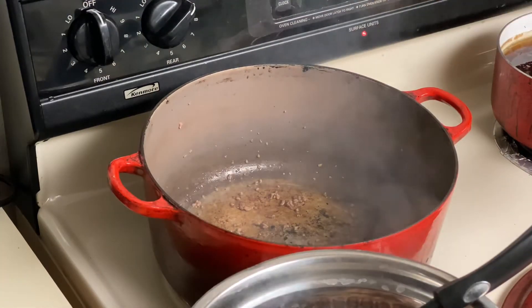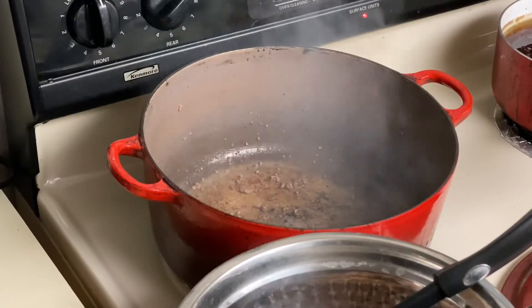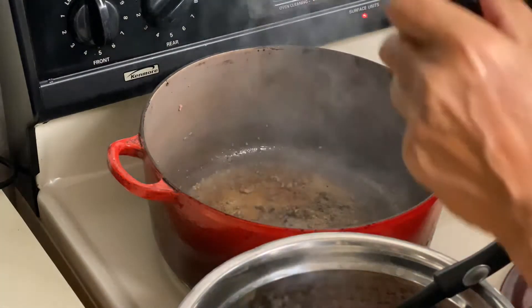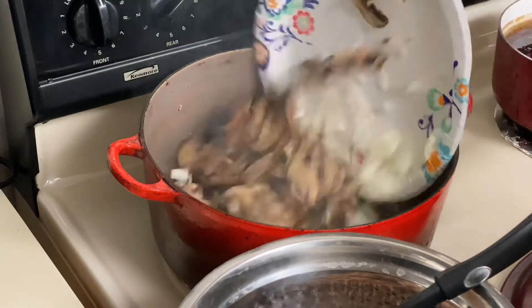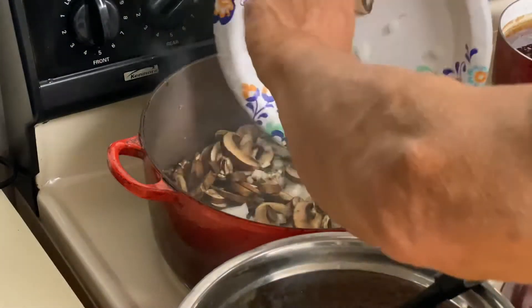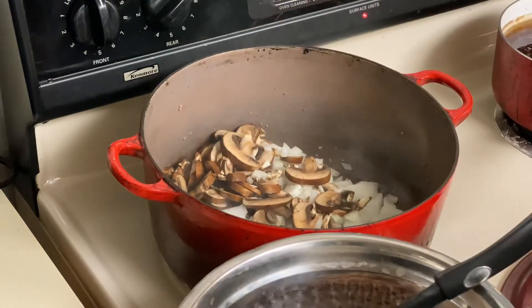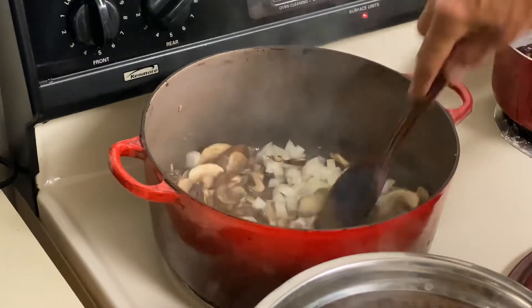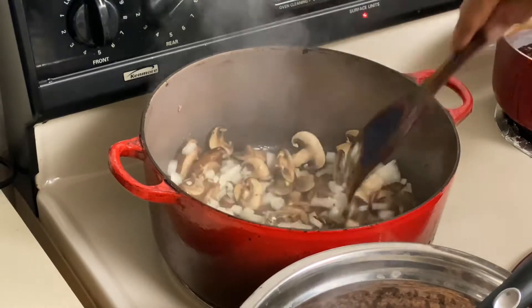We're on high heat and our ground beef is done. We're gonna add a little bit of olive oil, then the mushrooms and onions — that's gonna help glaze the pan. We'll come back when that's done.